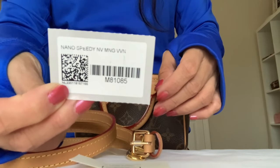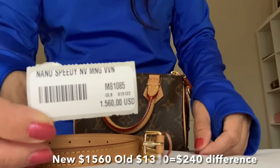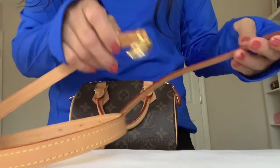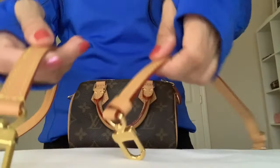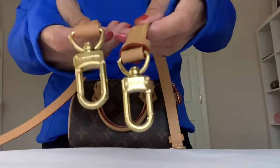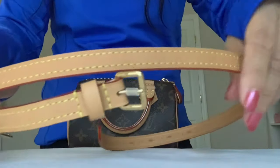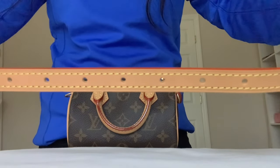Here is the strap with its textile tag information, barcode sticker — Nano Speedy new version in monogram. The price is more expensive compared to the old version Nano Speedy. The strap is not one long leather strap — there are two pieces. Here is the clasp with Louis Vuitton engraved shiny gold tone hardware, stitching with red glazing, and it has seven holes.